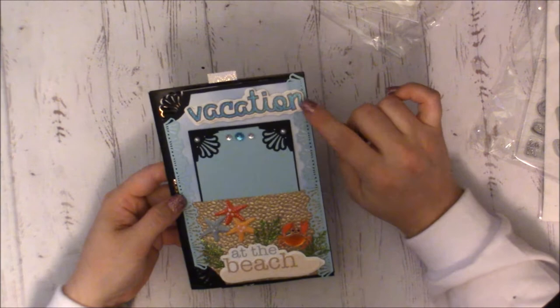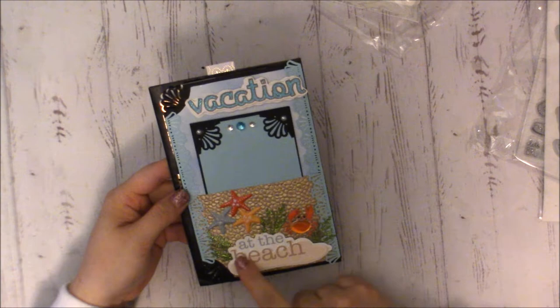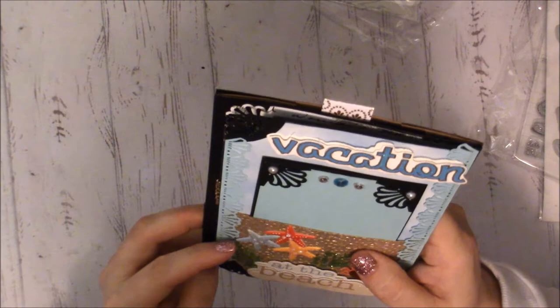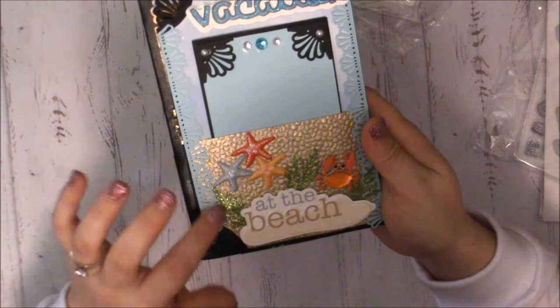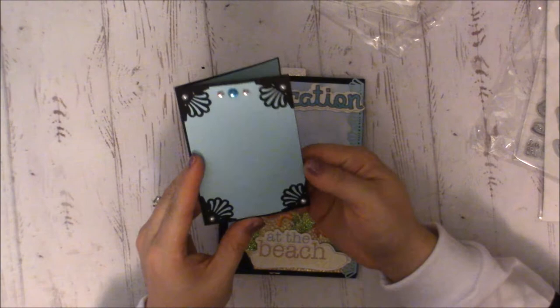On this first page she's got a dimensional sticker that says 'vacation' — it looks like she stamped, colored, and popped it up, then fussy cut a shadow around it. There's a pocket that says 'at the beach,' a couple more dimensional stickers, and these really cool green flourishes on green cardstock with green glitter. There's a pocket and then she's created this little booklet with pretty corner punches so you can tuck stuff in.